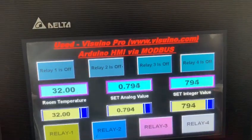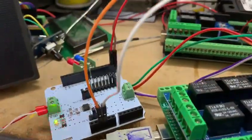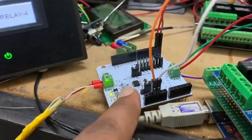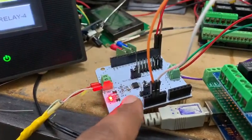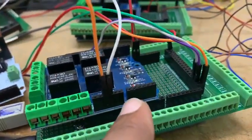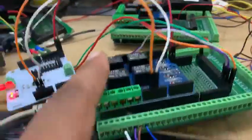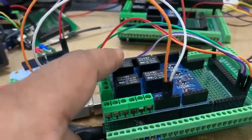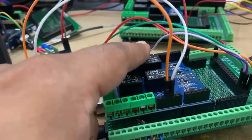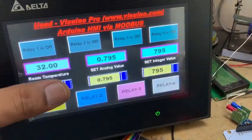This is the program, and here I connected this RS485 module and this is my Arduino Mega. This one is the slave ID, and they have four relays attached: 1, 2, 3, 4. I operate them from this HMI.